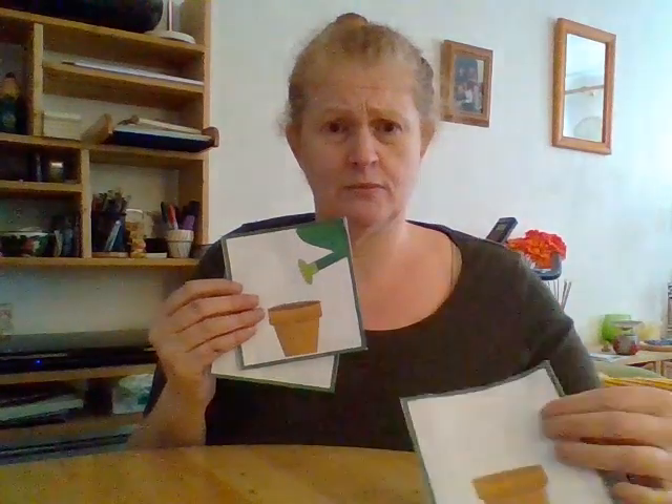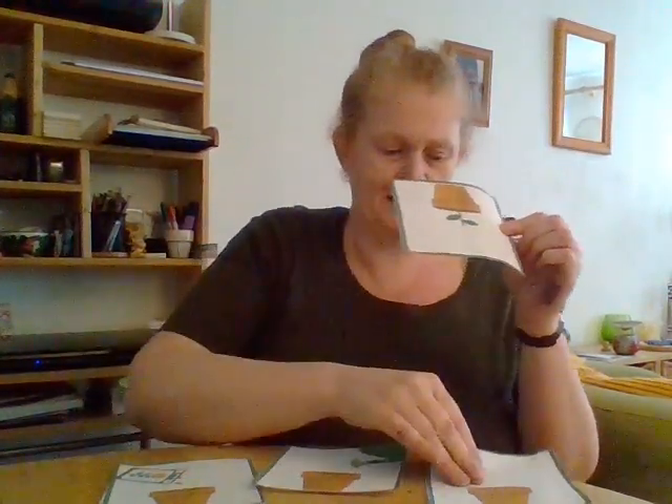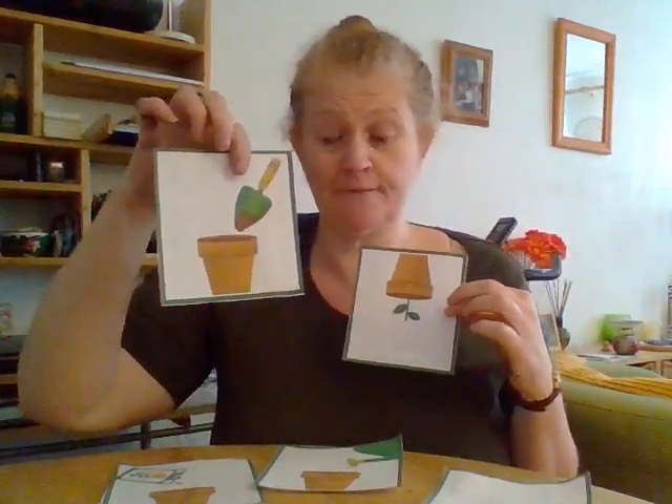Now just to think about what we just did. I've got some little pictures of all the stages that we just went through. I have a picture of a plant pot, a picture of a watering can, a picture of some seeds, a picture of some soil going in, and a picture of a plant growing.